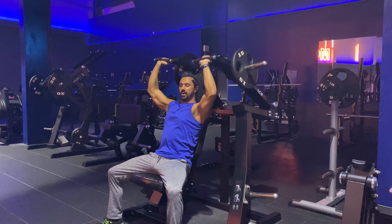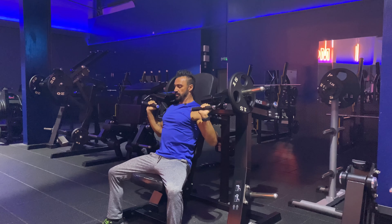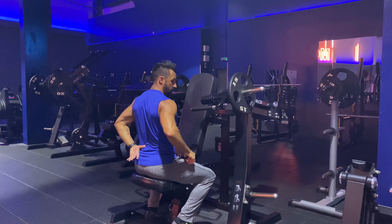A nice position something just like this — making sure those elbows are underneath. Take a nice grip, a nice hook grip, then sit nice and straight and push all the way up, and then come down nice and slow.